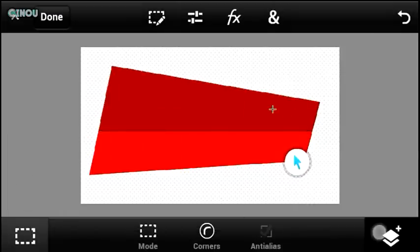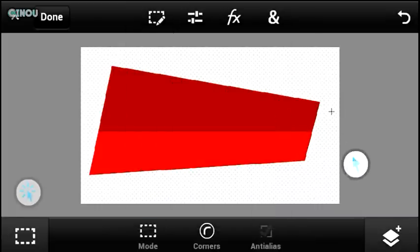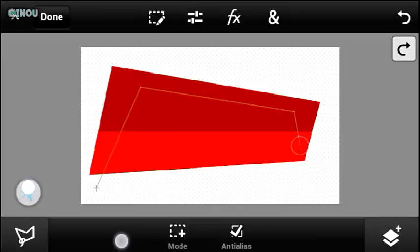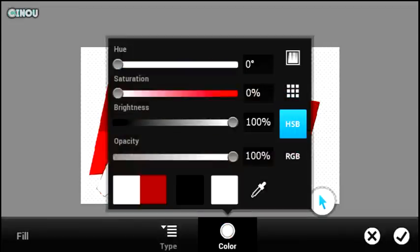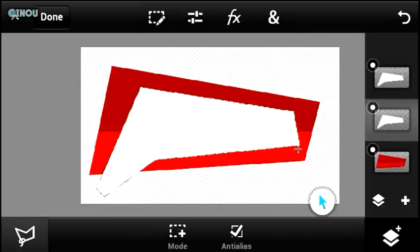For the next step, we need to create the glass. First, create a brand new empty layer, then go to the selection tool again and create a new design — this is going to be our glass shape. Again, this all depends on your creativity. Once you're happy with the shape, fill the selection with white. Then duplicate this layer and select the bottom one.